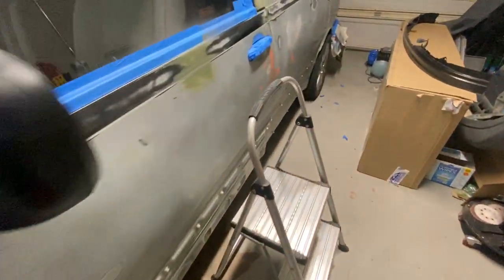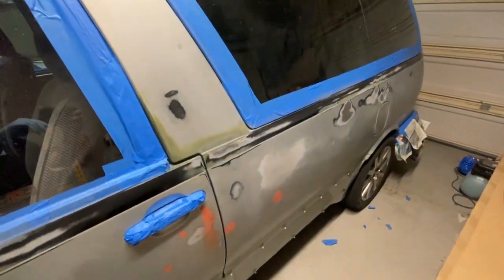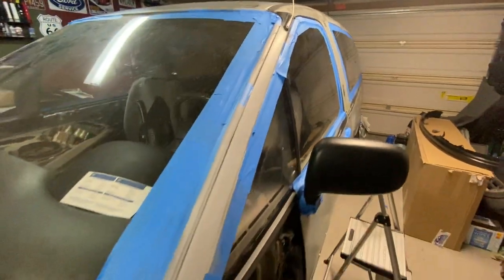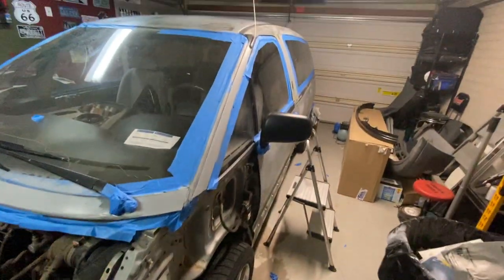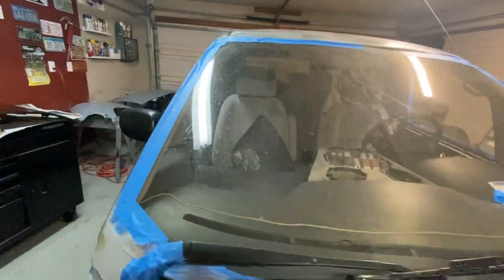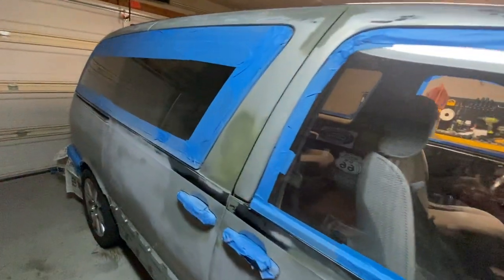We've got some door dings that were filled in, so we should get a nice smooth paint job. Hopefully the next time we see this van it will look a lot better than it does right now. But it is fully prepped and ready for paint.